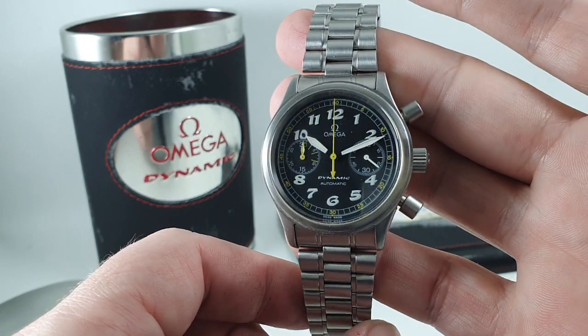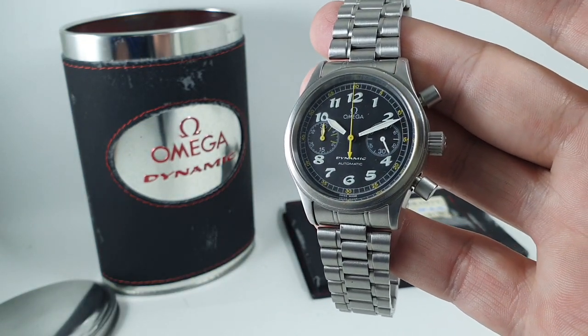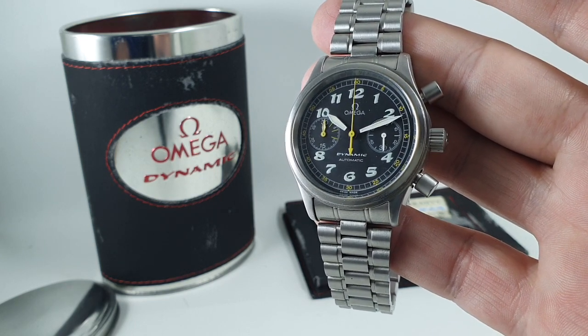One of Omega's better designs in my opinion, and it's available now. Thanks for watching — click to subscribe.